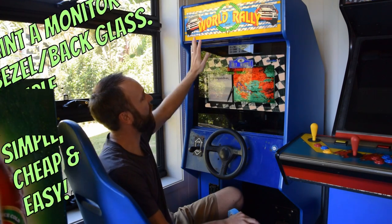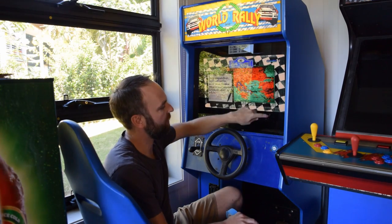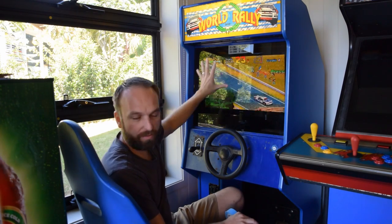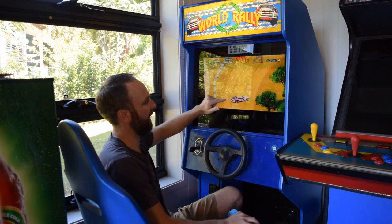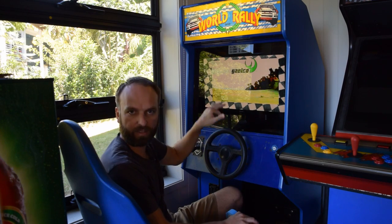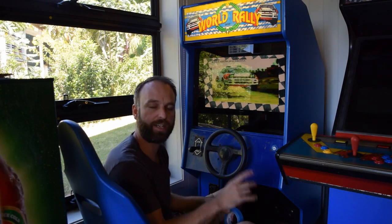This time we're looking at how to paint the back glass of an arcade machine. Here we have a World Rally in a generic cab. It has the glass at the back there, but it has never been painted. It used to have a screen that pretty much fit this whole area. It was changed over with this LCD screen, and now I don't want to see the LCD screen border as much as I can. I don't want to see what's going on in the back of the machine.